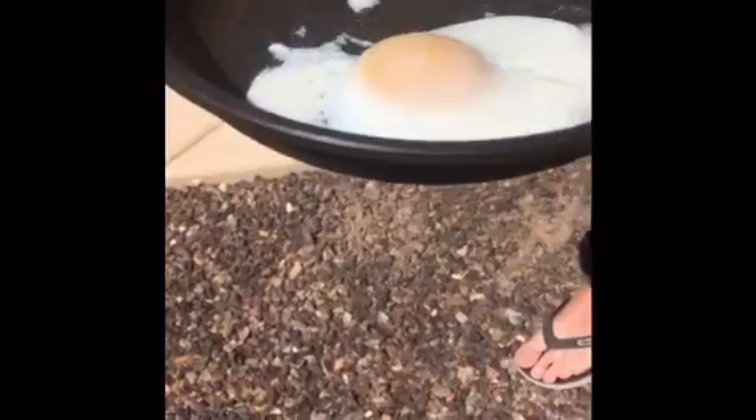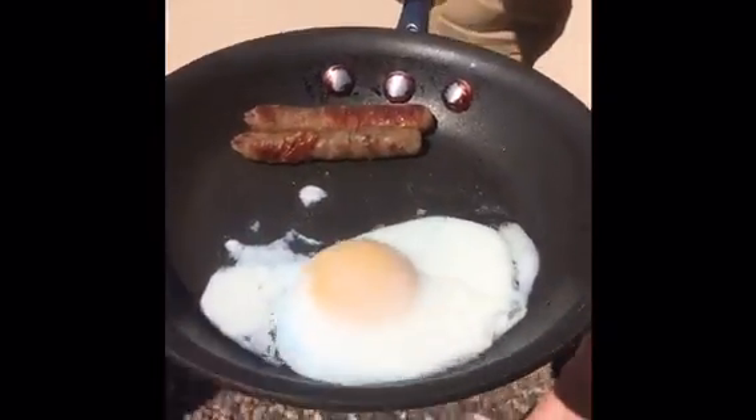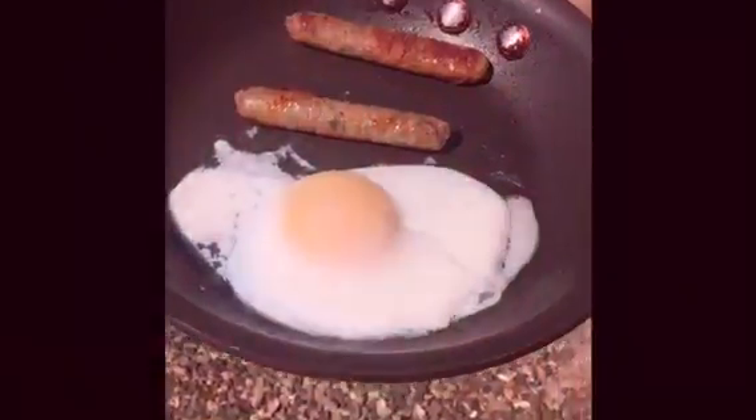It's been out here for like 20 minutes, half an hour probably. We're gonna bring it in now and Cole's gonna eat it — he said so. It's not even fully cooked yet — we'll die!